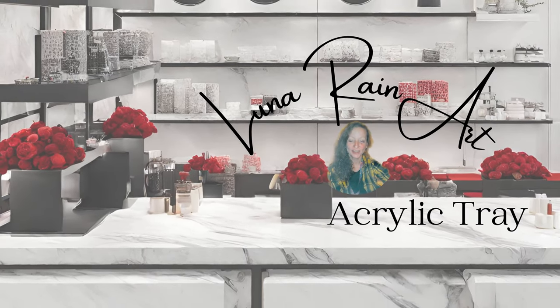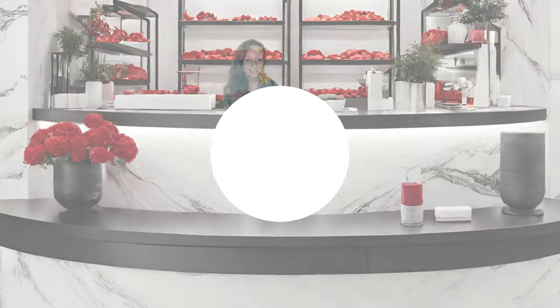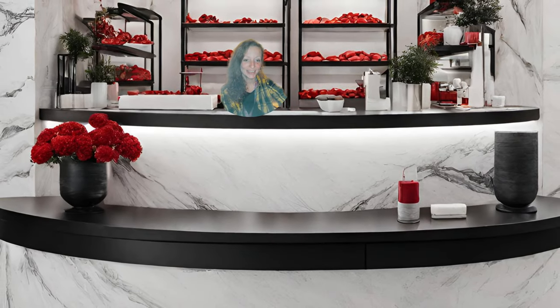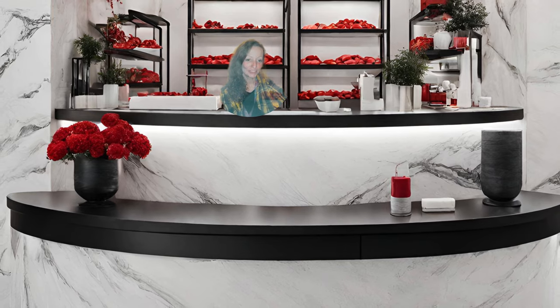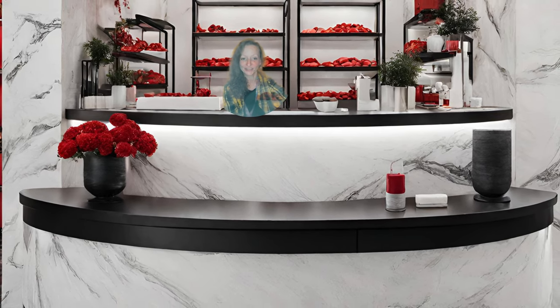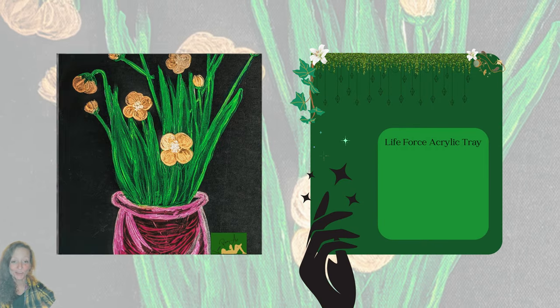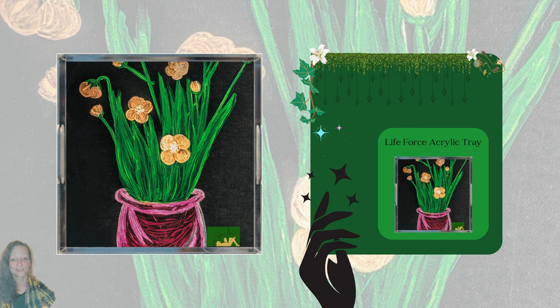Hi, it's Shay from Lunarine Art. We're going to talk about the Lunarine Art acrylic trays today. The trays are a decorative piece — they hold a painting at the bottom of them. I wanted to talk through their key features today, and I'm going to break them up side by side.